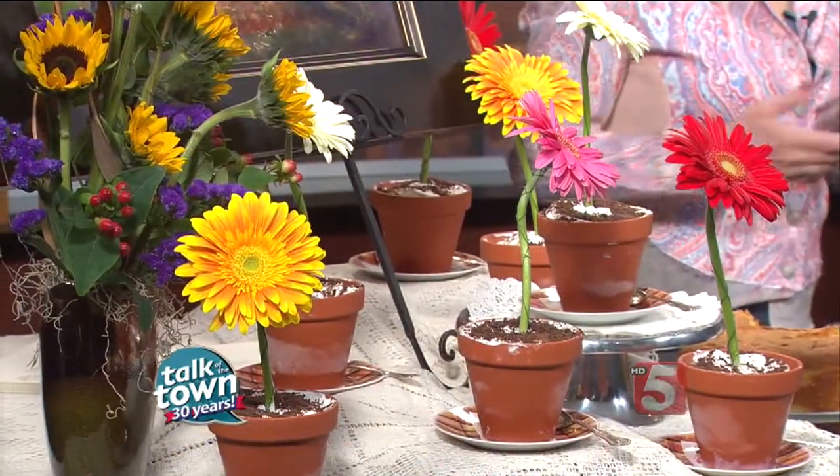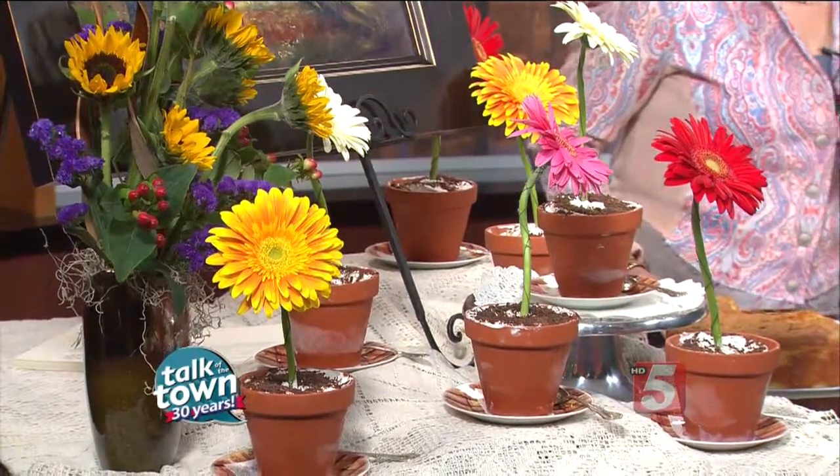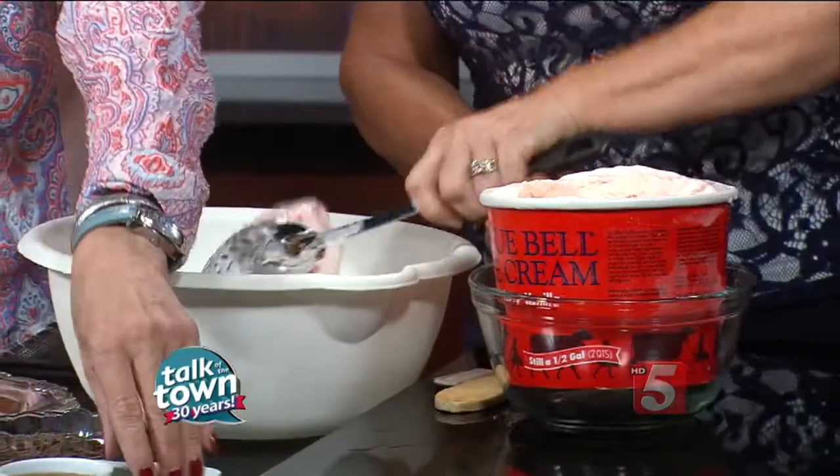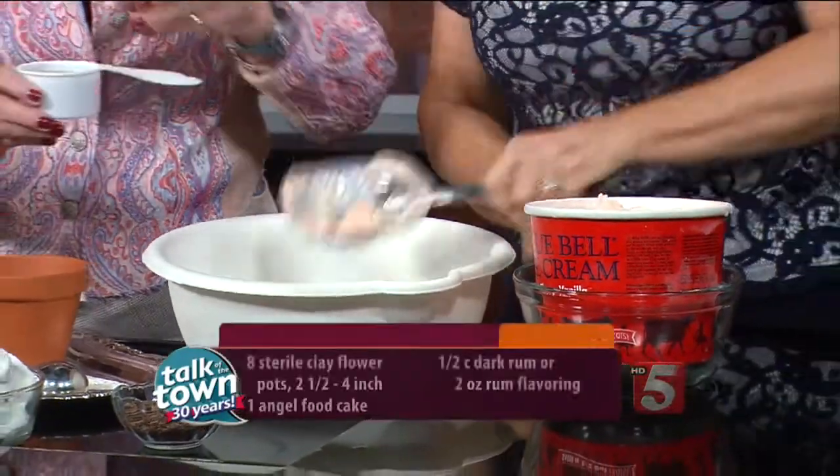It's got semi-sweet shaved chocolate on top, which actually reminds me of mulch once we put it together in these flower pots. This has wonderful cake in it and cherry vanilla ice cream. Let's start out with the cherry vanilla ice cream and pour about half of that — about a quart, this is a half-gallon — into the bowl, and then we're going to mix in about a fourth of a cup, a couple of ounces of dark rum.